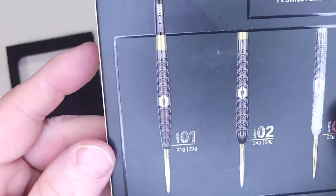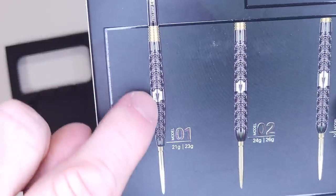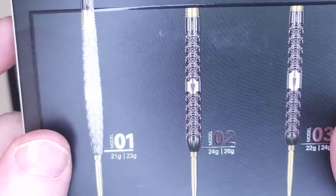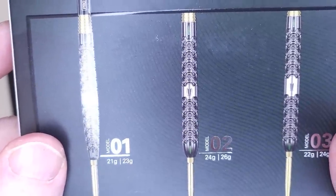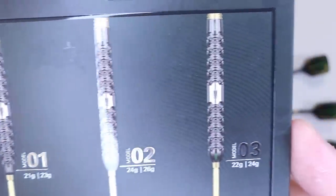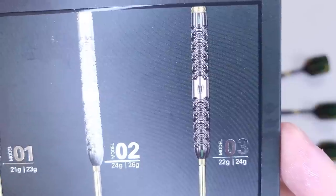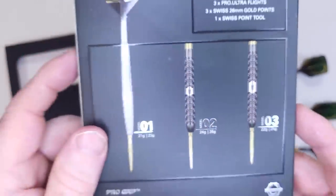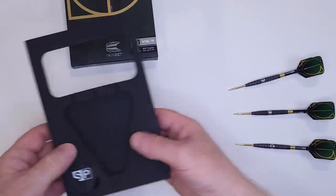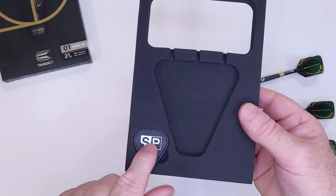The three different models: the 01, available in 21 and 23 grams with a tapered front end; the model 02, available in 24 and 26 grams, slightly front loaded; and the model 03 in 22 and 24 grams, which are the straight barrel versions. All three are also available in soft tip.